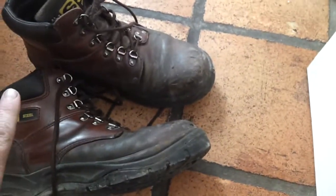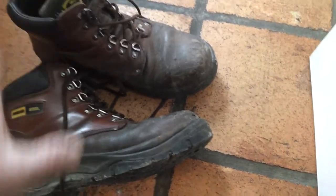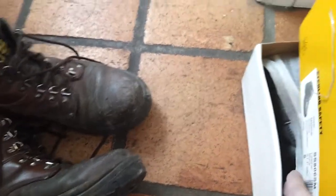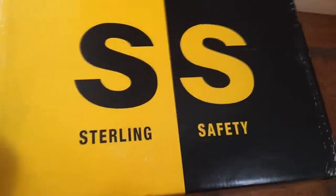These boots done 11 months — got them at the beginning of the year, it's now coming up to Christmas, so I'll say 11 months, just short of 12. Now this is the box: Sterling Safety Boots. That's the box you're looking for.